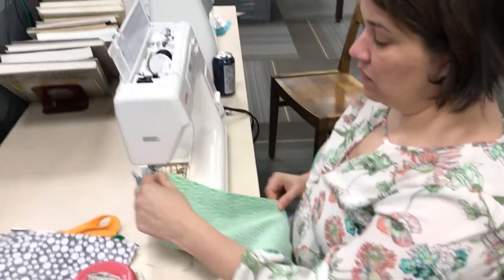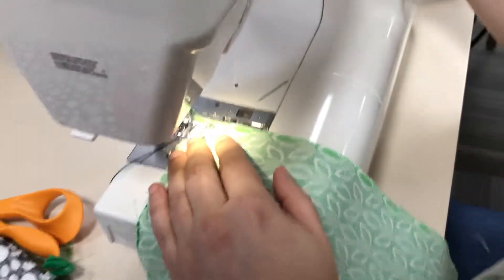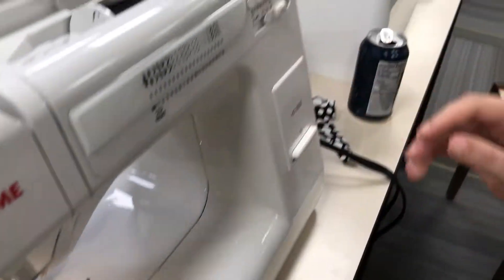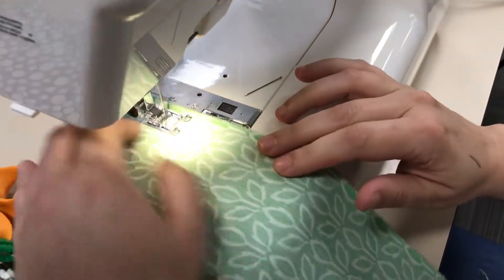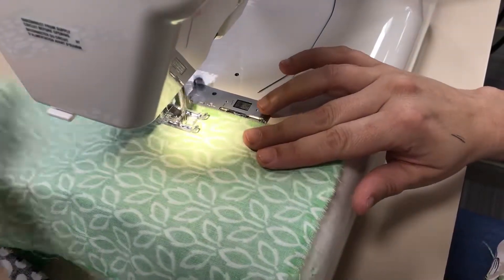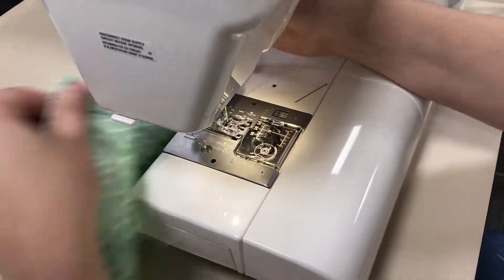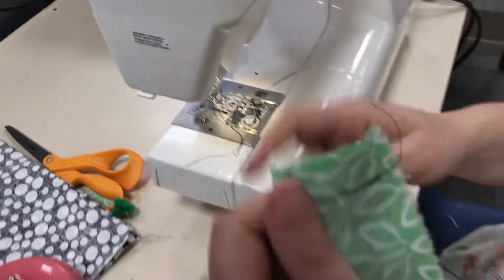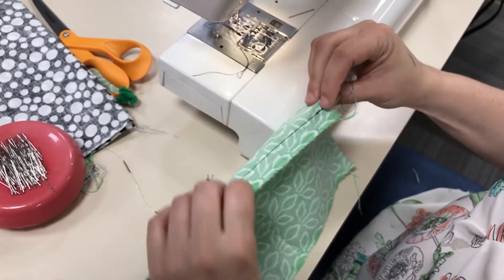When I sew a seam, I'll go ahead and show you just a standard seam. I'm going to make sure my stitch length is on two and a half where I want it. I'm going to stitch and backstitch. So here's a seam as I would sew it, and there's my ravely edge that we would like to find a way to keep from raveling.